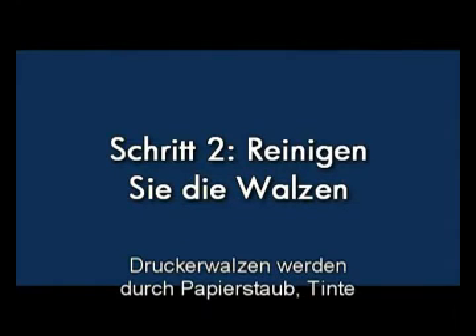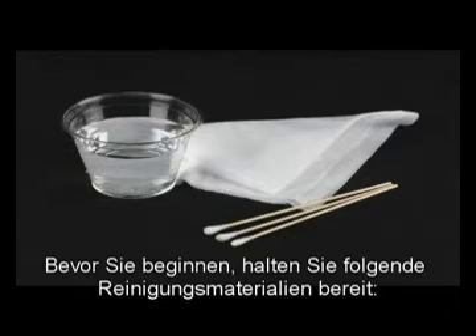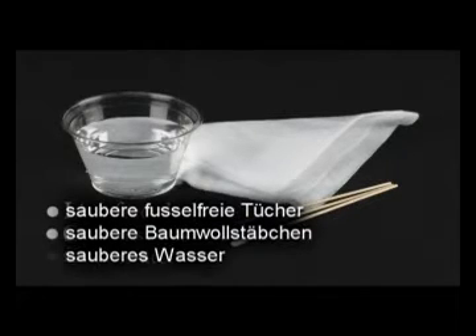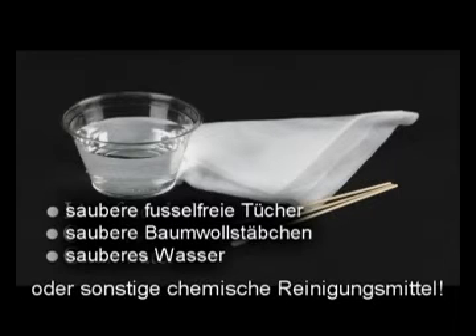Printer rollers get dirty from paper dust, ink, and oil from your fingers. In this step, we'll clean the rollers. Before you begin, gather the following cleaning materials: a clean lint-free cloth, clean cotton swabs, and clean water to dampen the cloth. Distilled or bottled water is preferable but not required. Do not use alcohol or other chemical cleaners.